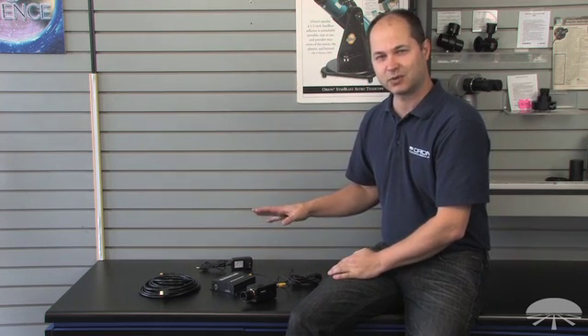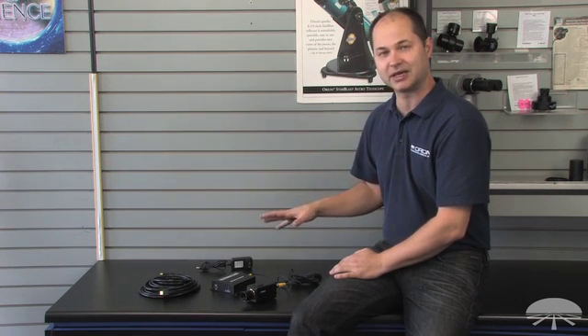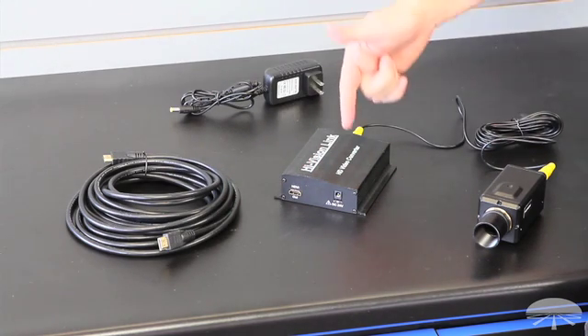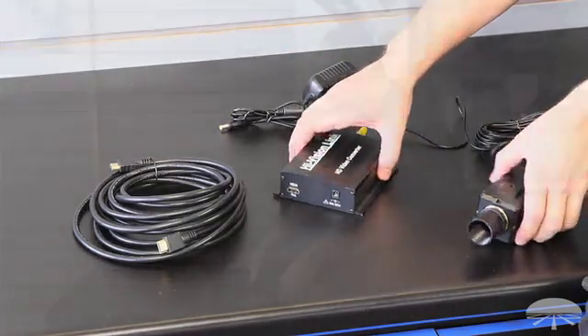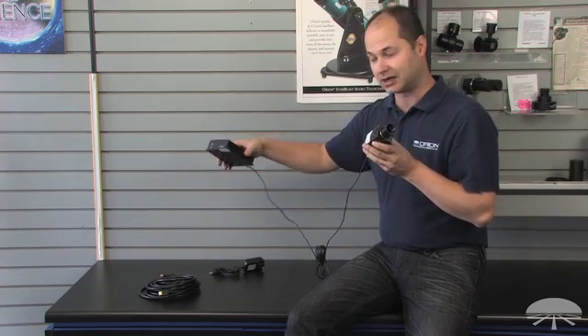It's a very simple system; it doesn't require a lot of cables. Right here are some of the included parts. This is the simplest setup, designed to just go from the telescope, the camera itself, to the HD converter box, and then from the converter box to the TV with an HDMI cable. You just need a power cord for the box, so there's only one cable going from the telescope — with a very long cable — down to the converter box. It keeps the setup clean and cable free; you don't have a lot of wires coming off of the telescope itself.